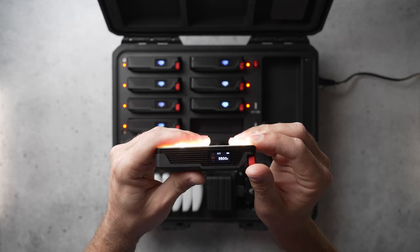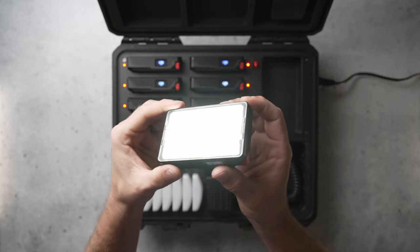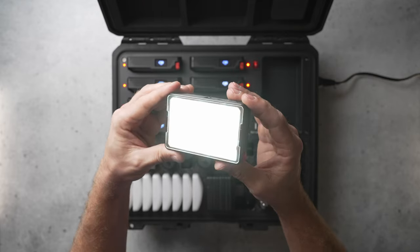Of course, there's always going to be a light out there that does something better in maybe one or two specific ways. But for me, there's nothing out there that compares to the total package of the Aputure MC Pro. Leave a comment and let me know if you think the Aputure MC Pro is a worthy upgrade or not. Links are in the description if you want to see more about this light or the production kit. Thanks for watching and I'll see you next time.